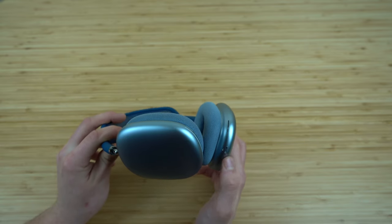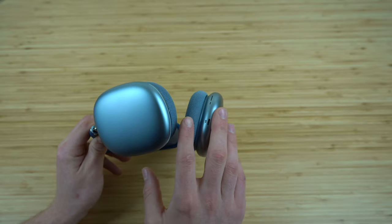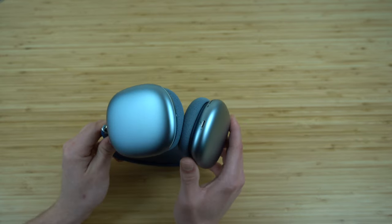This light will also show you when you're connecting via Bluetooth to a new device, which I'll show you later in the video. It's important to note where that LED light is because it gives you some pretty great insights.